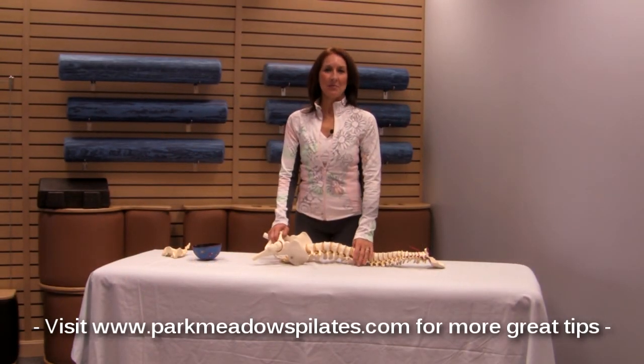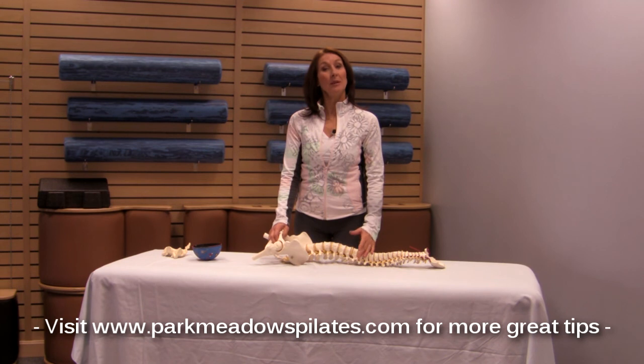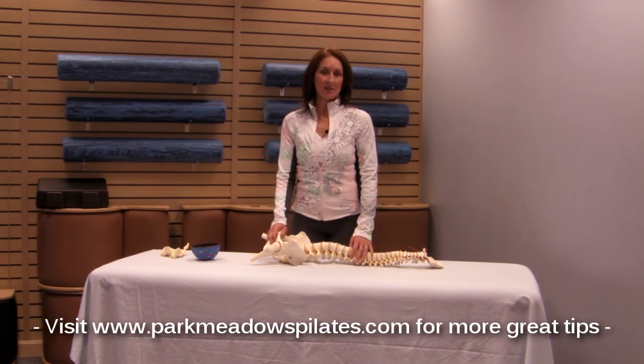Hi, it's Lindy Roy here from Park Meadows Pilates and Physical Therapy with another Pilates tip for you. Today we're going to talk about pelvic mobility exercises.